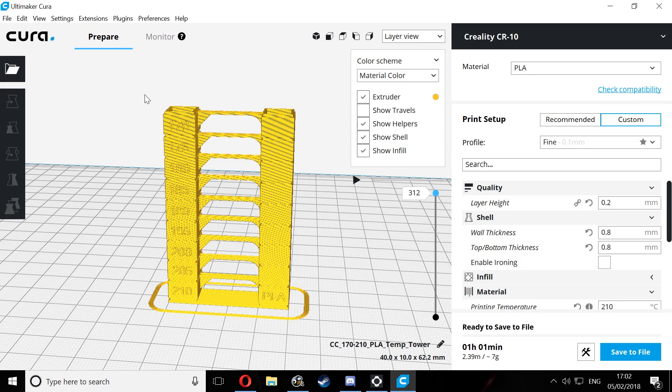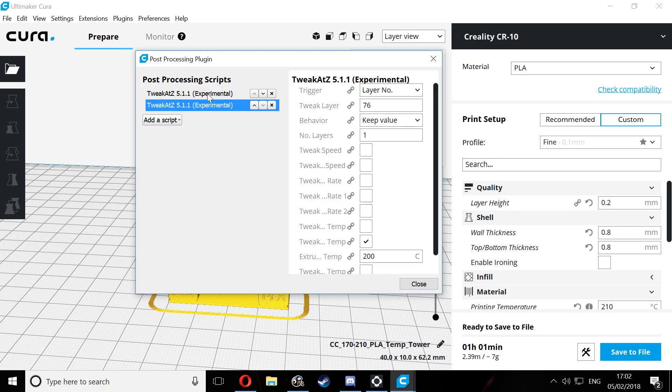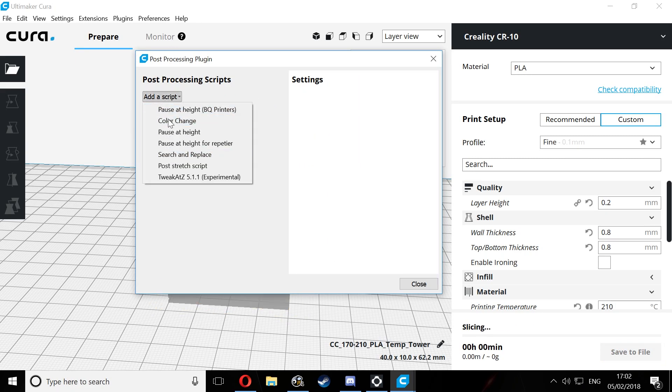In order to add these scripts, you need to go to the Extensions tab up here, down to Post Processing, and then click Modify GCode. I've already added the first two but I'll delete them and go through the whole thing from the start.